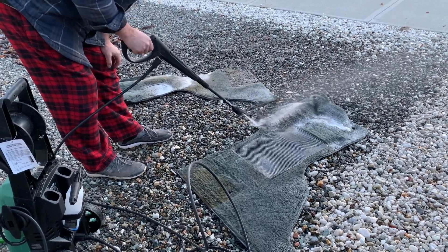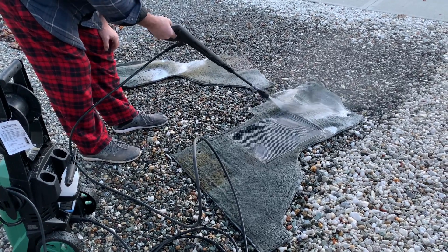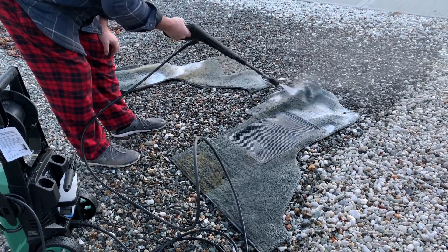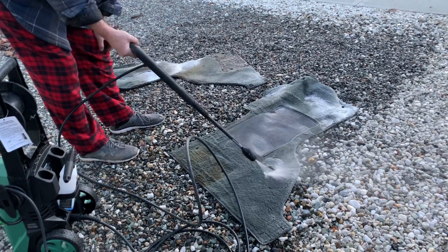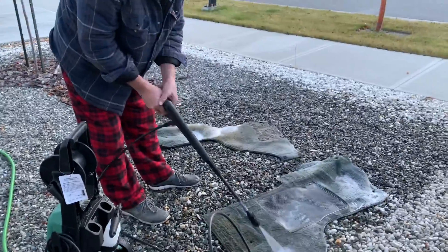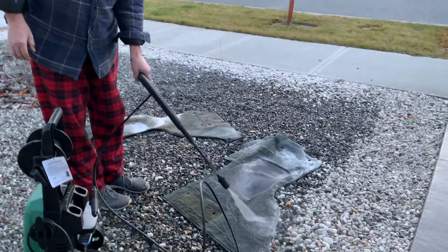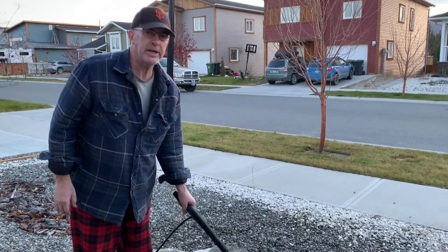Wow, the dirt is coming out. This vehicle is like 30 years old — we have 30 years of dirt in here. There's gold in here.